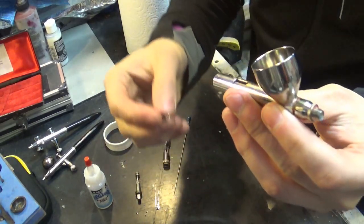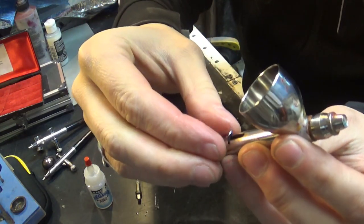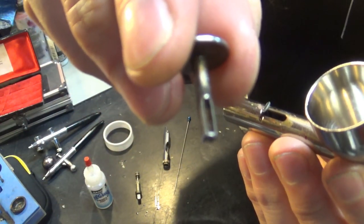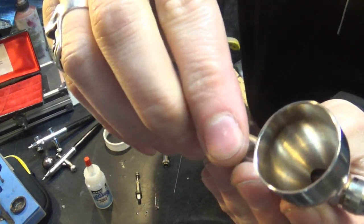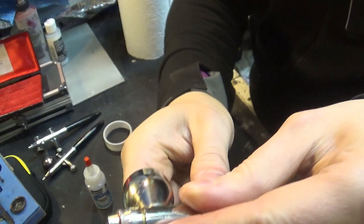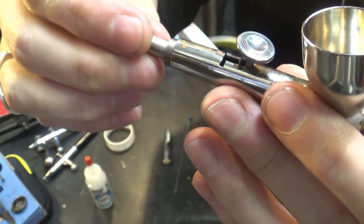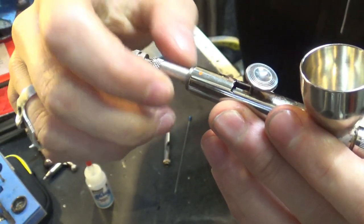Next I put on the saddle that the trigger sits on — that can be a little tricky sometimes and depends on the design of the airbrush. Then the trigger — the most important thing is that there's a hole in the middle of the trigger that the needle goes through. Don't put it in the wrong orientation; the needle needs to go through it correctly so it connects down to the air release mechanism. There you go — trigger assembled. Be careful when you turn around now because parts can still drop out, so put the needle in there first.